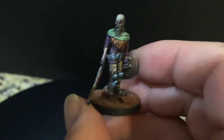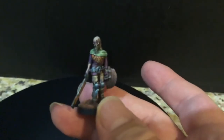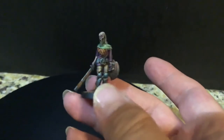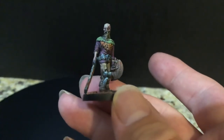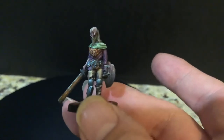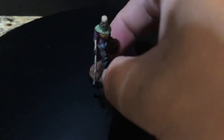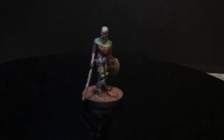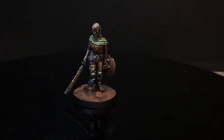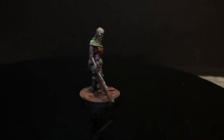Trying to show the details off a little bit. He's a little tricky because his sword actually extends over the base, so I can't rotate him quite as easily. But here you go — really nice. That's my little mini review of the Soldier of Hell. Until next time, take care.